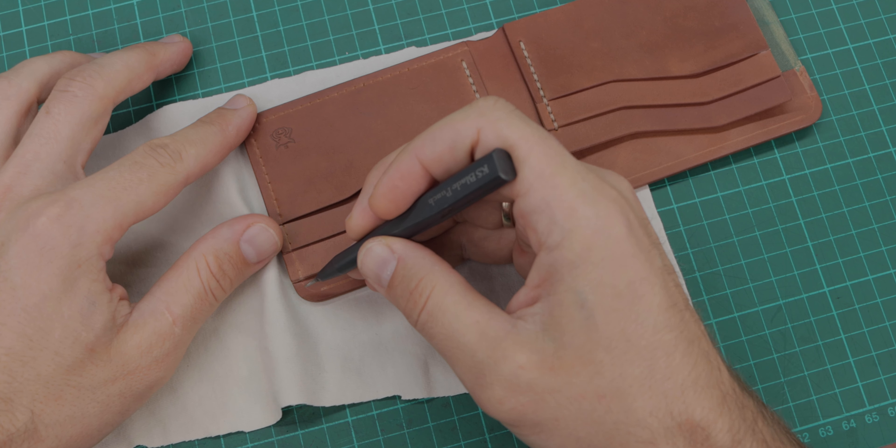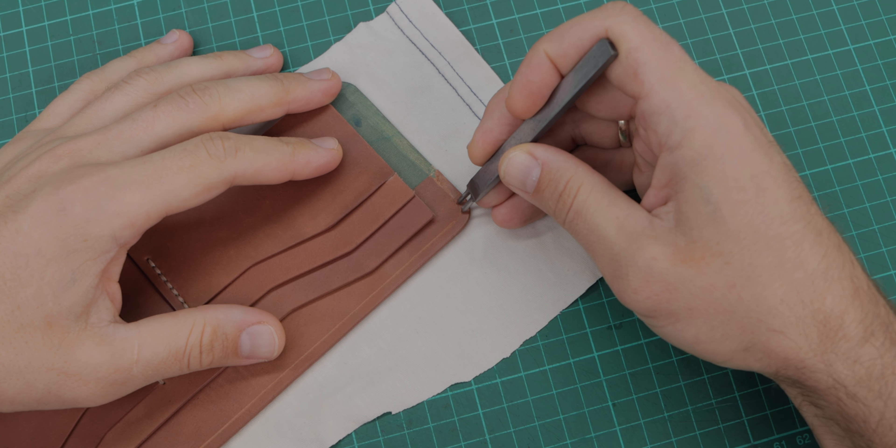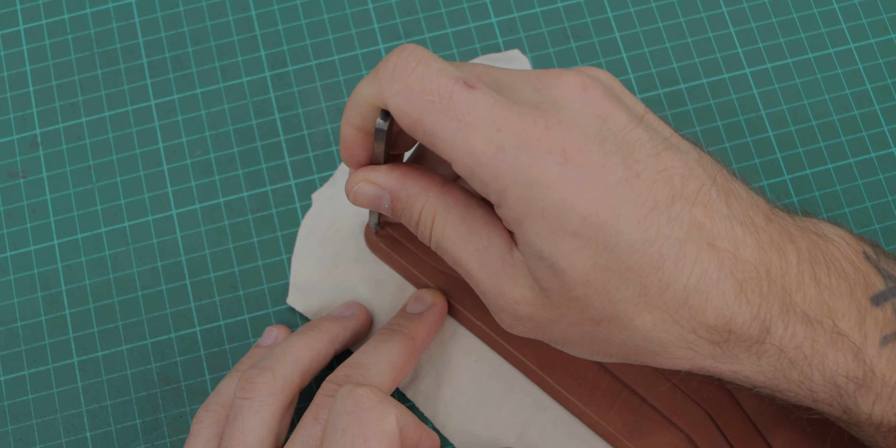First of all, I'm marking stitching holes with the pricking iron. Do not punch straight away. I'm starting from these crucial points such as pockets and overlaying leather parts.